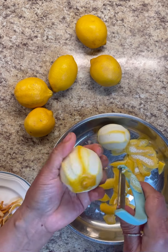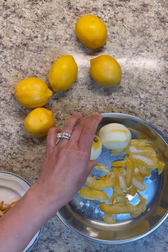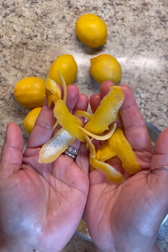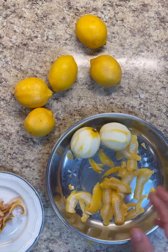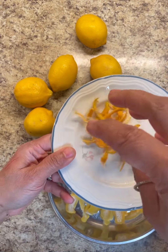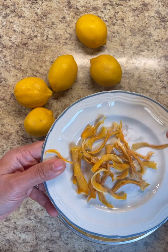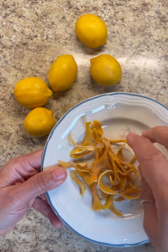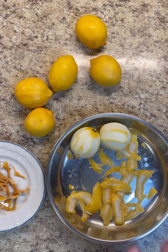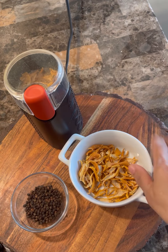Now if you have a dehydrator that's fine — I do not, so I'm doing it the natural way. You peel all of them and you'll get your peels looking like this — it smells divine. After four days it's going to be looking like this: crunchy, all shriveled up, very hard. So naturally this was drying on its own, and then we're going to powder them.